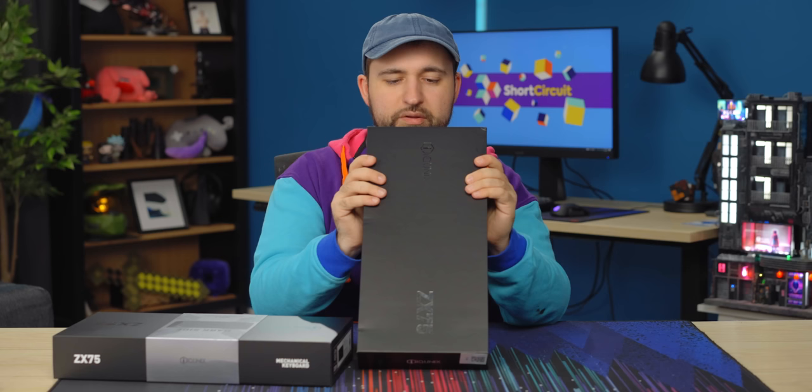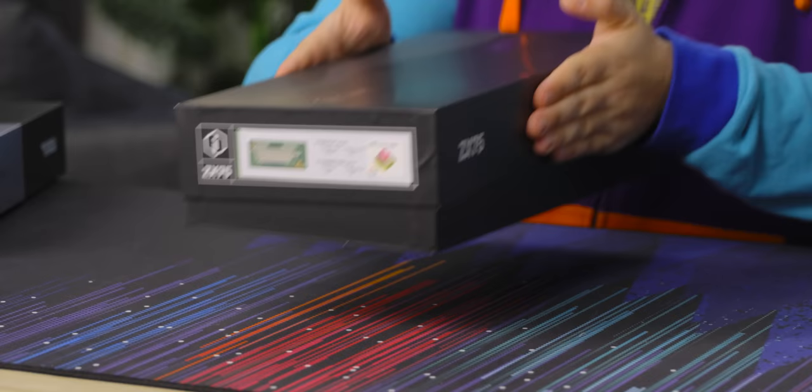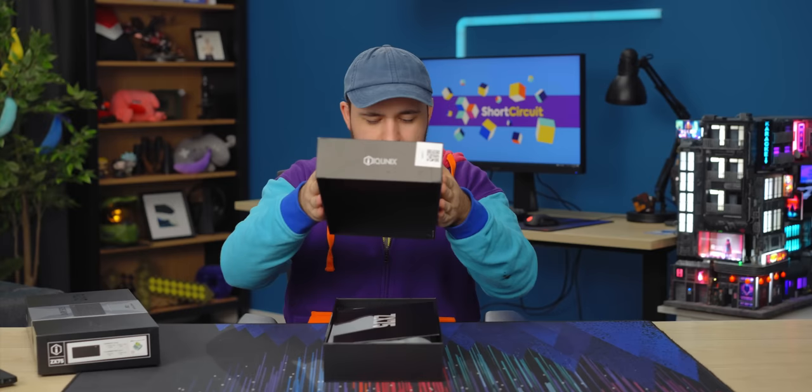It's a plastic board, and it's got a bit of a hefty price tag that we'll get into later. But I think the design is really cool, and also it's wireless, so if you need a wireless keyboard, you're just going to end up paying more money.